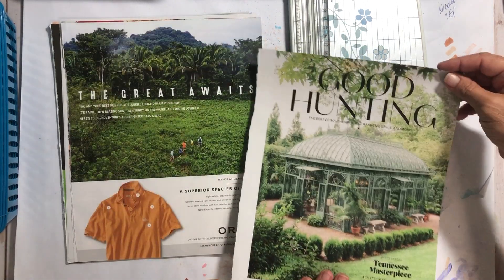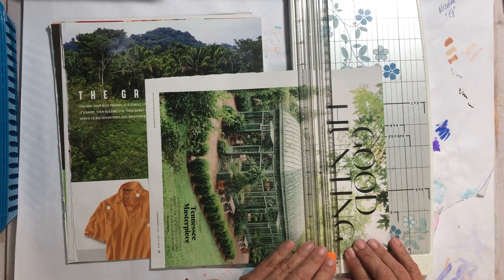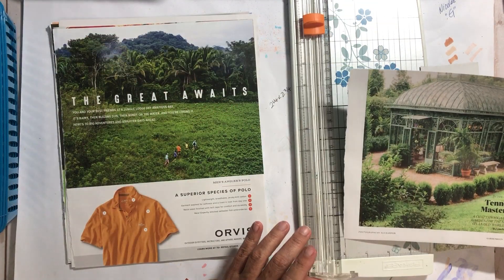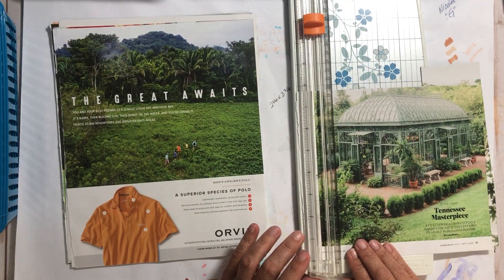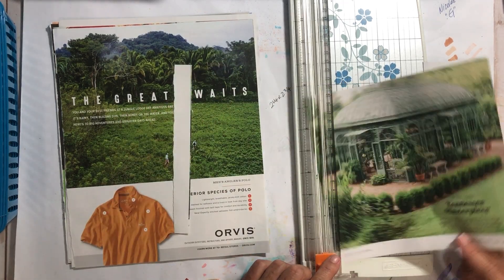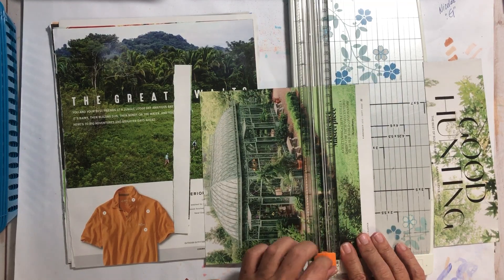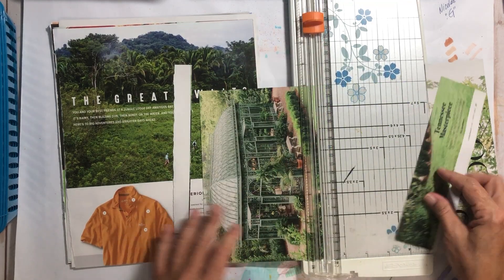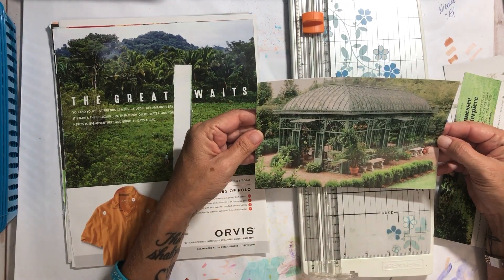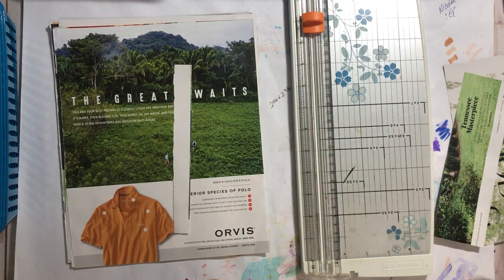Oh my gosh — is that not beautiful? I would love to have that in my backyard; I would literally never leave. My husband would bring coffee to me in the mornings — yeah, right. Well, he probably would if I asked him. That is stunning — I hope you can see it without a glare.